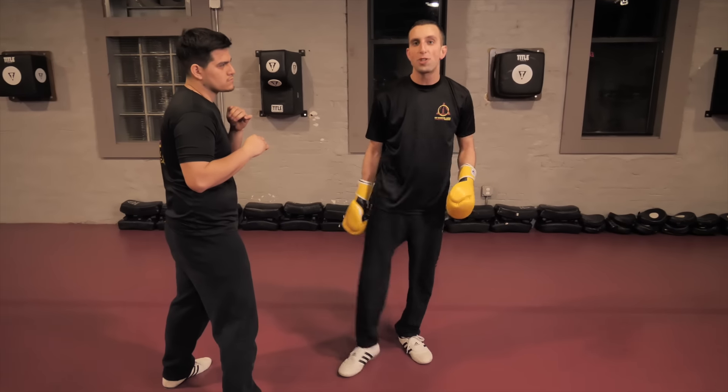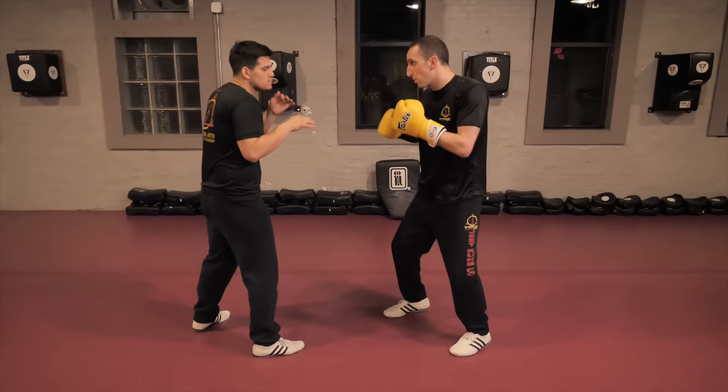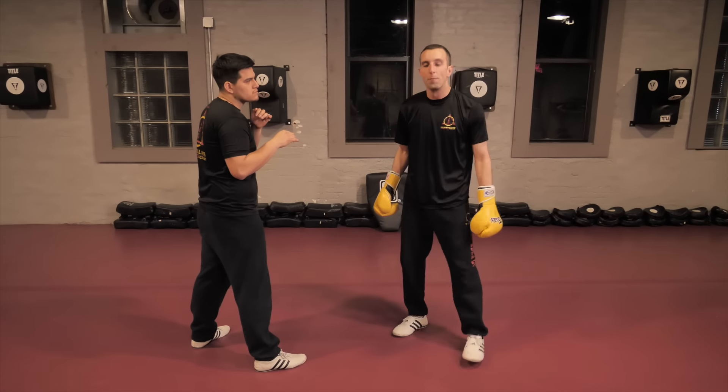Since this leg is heavy, he's going to have a hard time checking, he's going to have a hard time moving away from a kick like that. So one more time, nice and slow — I'm just working that rear leg hook kick right off the hook.